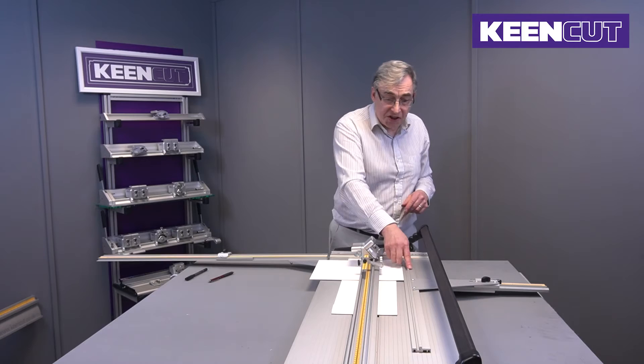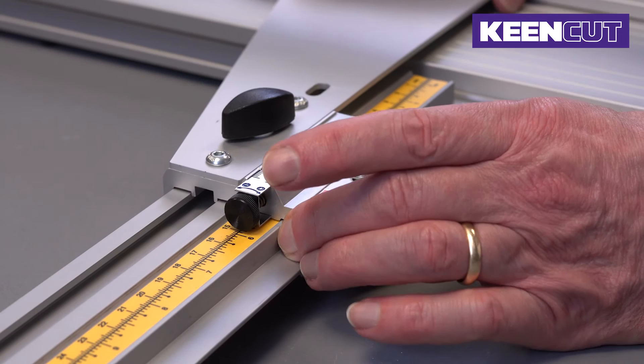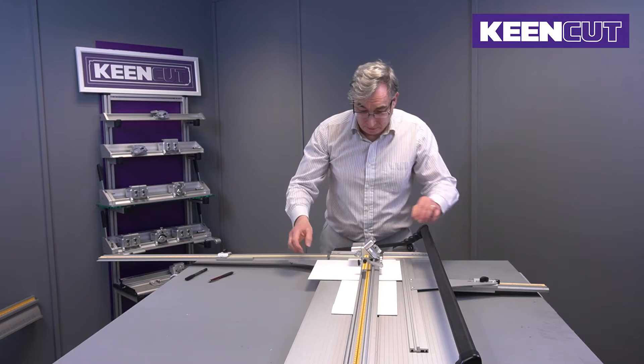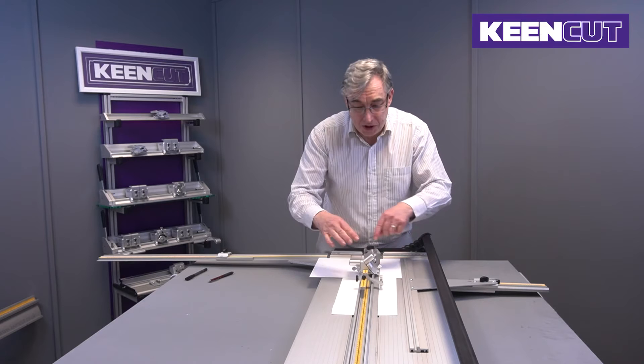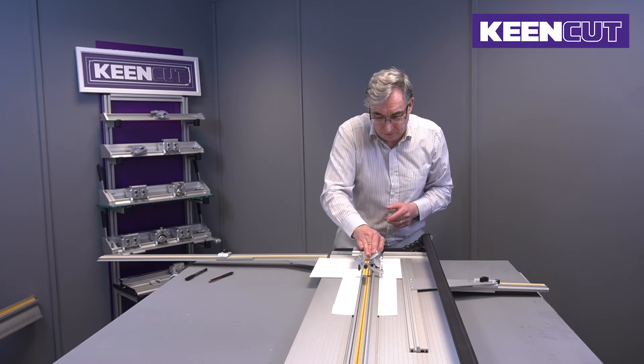We now do the opposite side. This one is now 70, so we need to change this to 70. Having changed that, we never touch that one again. Into the bottom of the machine, lower the head. The two sides are still 70, 70, 70 — so we don't need to change those. Down and cut.